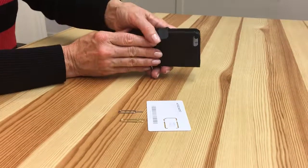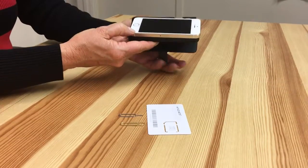Welcome back to Wireless Traveler Tech Tips. Today we're going to show you how to change a SIM card.